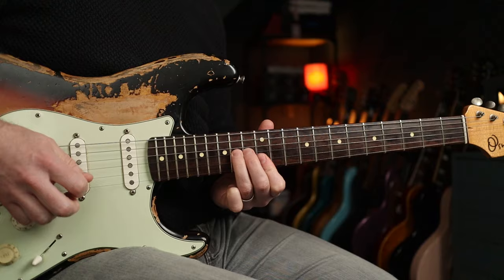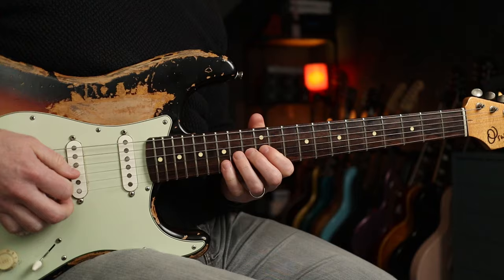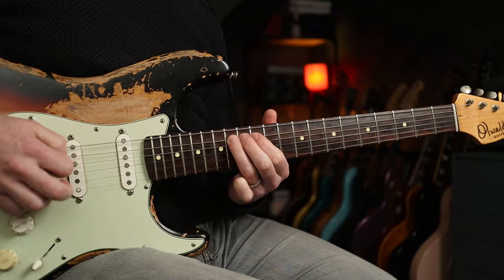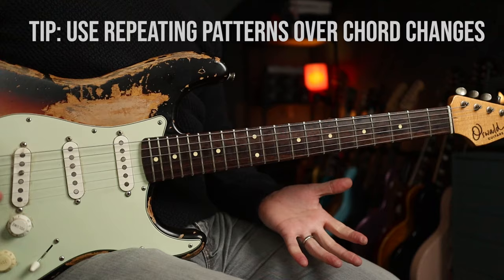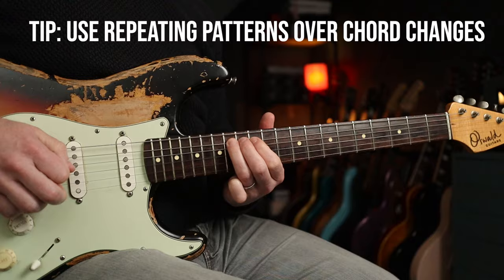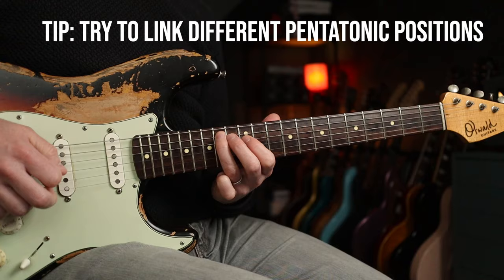Let's stop there. So the first part is all pentatonic. Then we've got a couple of repeating patterns — there's this one where you're just letting the chords underneath do the work for you, and there's this really nice run changing between the positions.